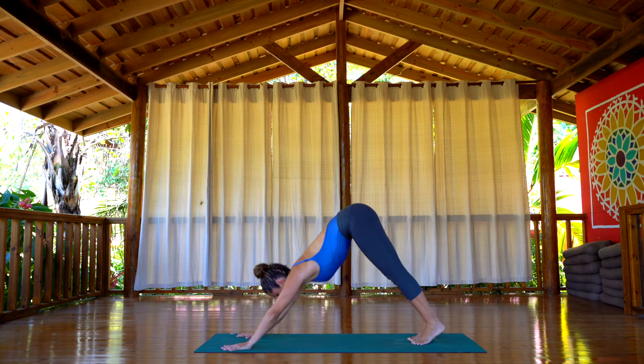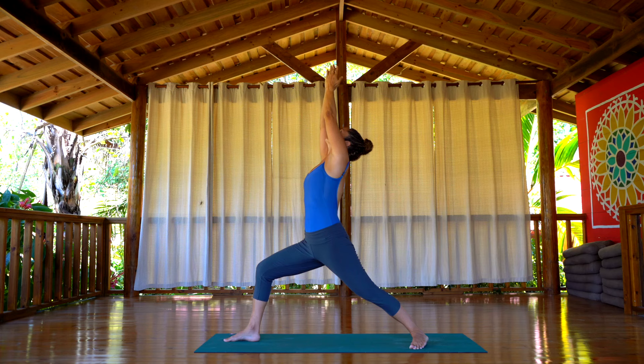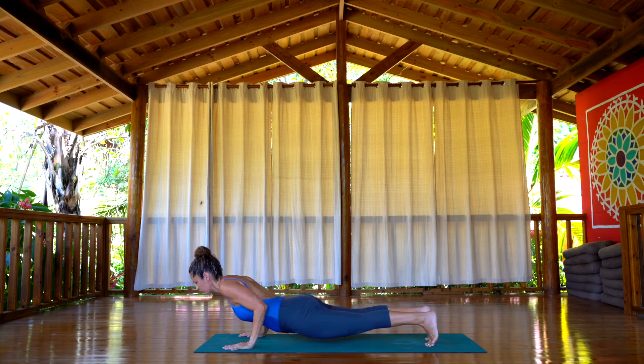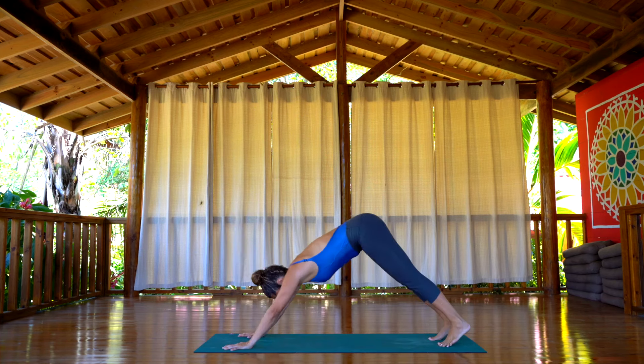Step with the right foot forward, drop the back heel down to the floor. Inhale, arms come up, hands together, look at your thumb. Exhale, take your feet back, plank, chaturanga. Inhale, Urdhva Mukha Svanasana. Exhale, Adho Mukha Svanasana.